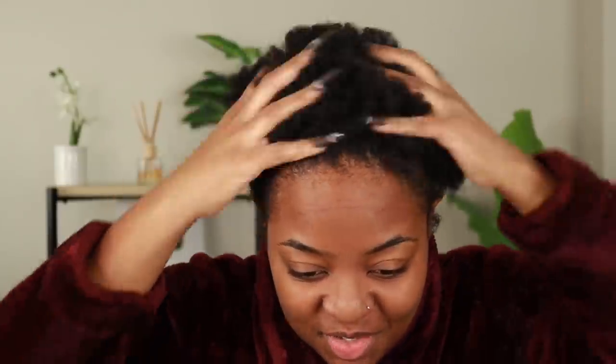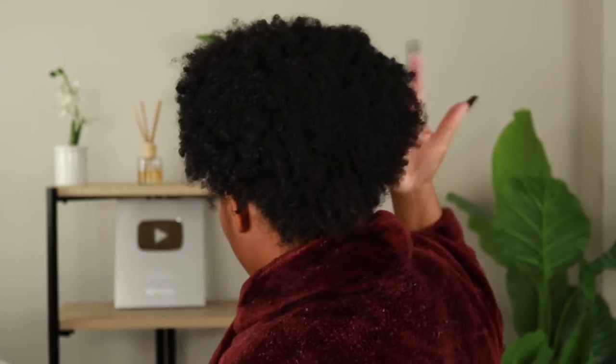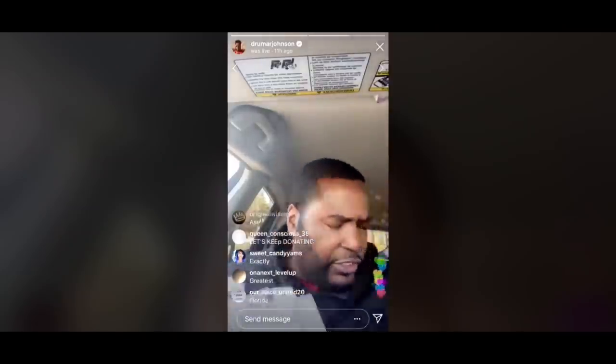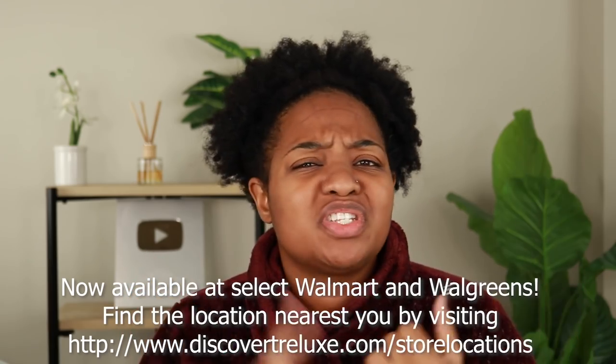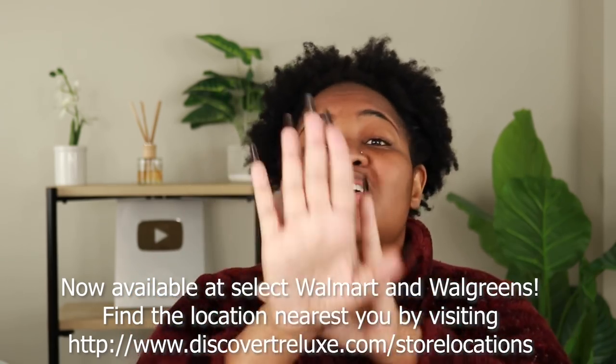Let's go ahead and get this video started. My hair needs a little help so I'm using my Trey Lux products to get myself together. Shout out to Trey Lux, the sponsor of this video. If you're not familiar with Trey Lux, they are a clean beauty hair brand — they don't use silicones, parabens, sulfates, or mineral oils. All the stuff that you hate, they hate it too, so they make their products with clean beauty ingredients.